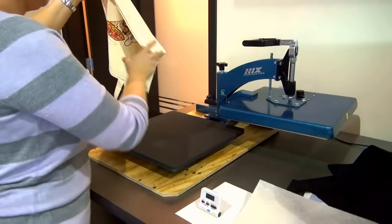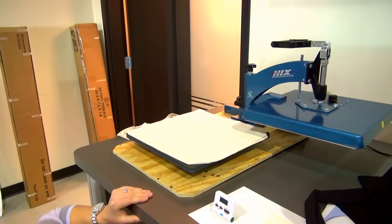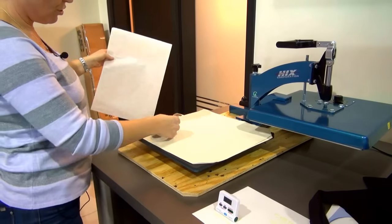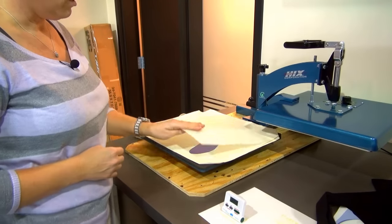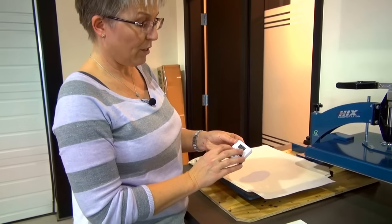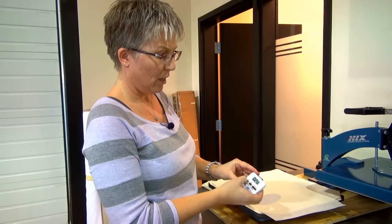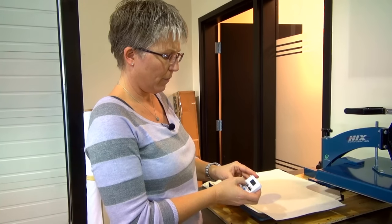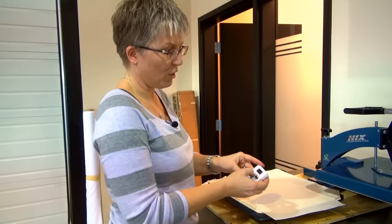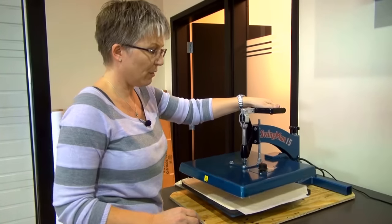We don't actually have a t-shirt, so I've got my canvas bag that we're using for testing purposes today. I'm going to take the image, position it face down on the bag where I want it to go, and once again put the protective paper over top of the print. I'm going to set the timer to 30 seconds — you can also use your cell phone timer. Position everything over top and press again for 30 seconds.